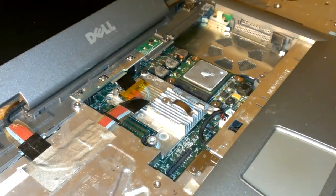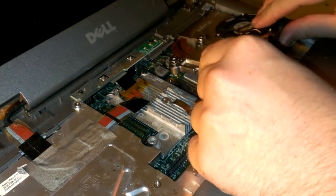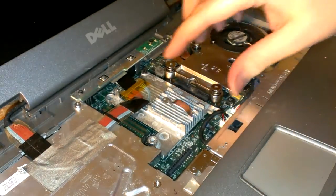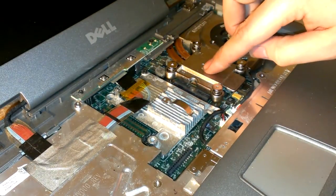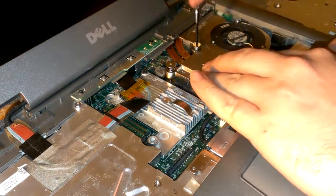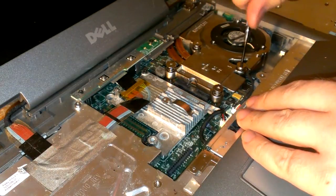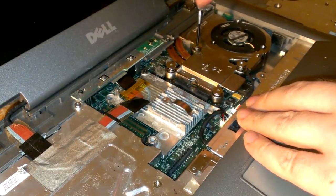Pretty simple, straightforward really. Oh, don't forget to clean your CPU and this side before you put it back on. And also reapply your thermal paste. I got numbers on here actually — it doesn't really matter, I don't think. As long as you do it in a cross pattern.